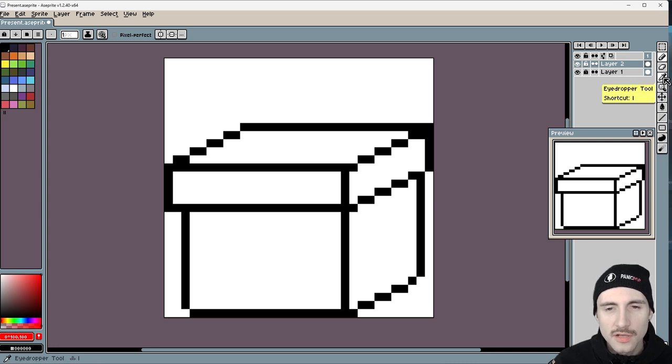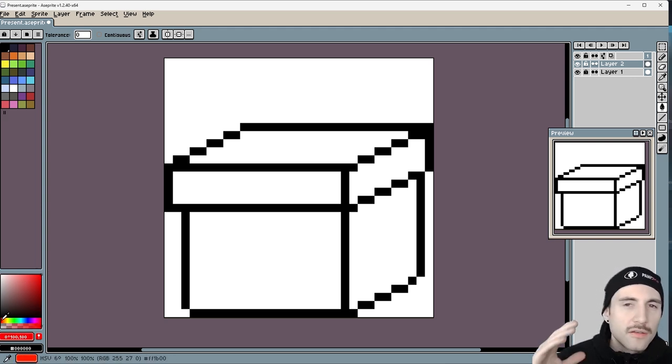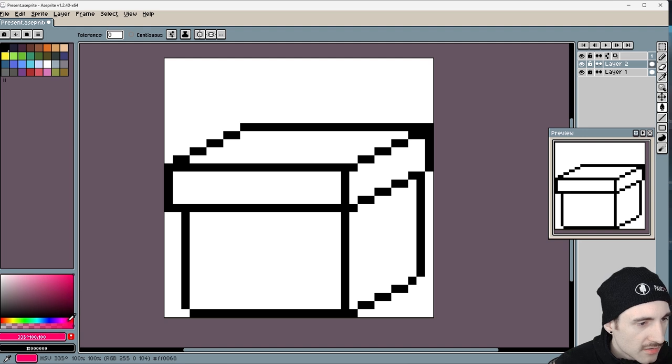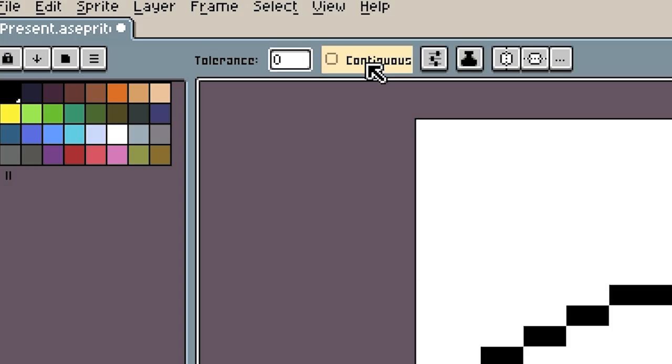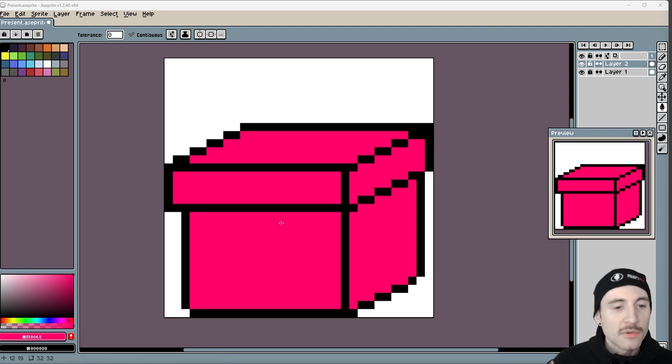Now let's fill this with color. I like red, but going completely red is a little bit boring. So I'm going to hue shift a little bit towards purple. You have to make sure 'cont hue' is turned on with the paint bucket. Now I want to add some shading — the simplest thing we can do is drag down and make both sides a little bit darker. I like to have the contrast on the higher end, so I do like the difference here.